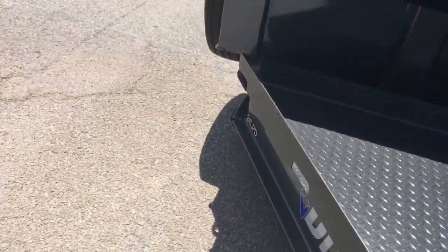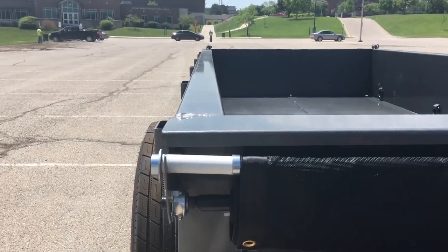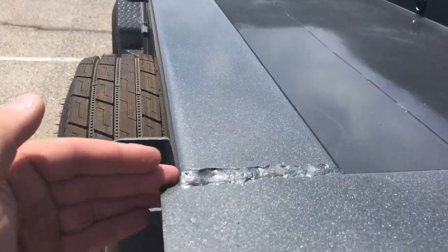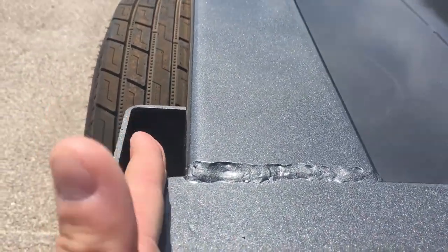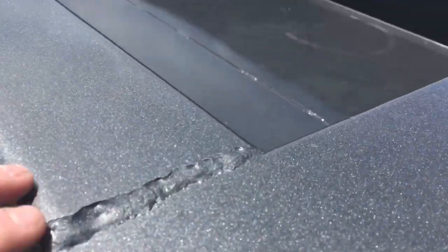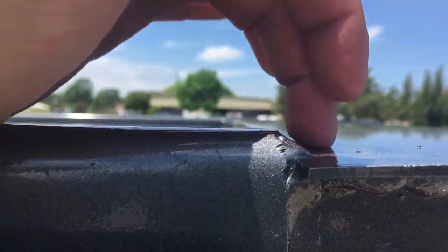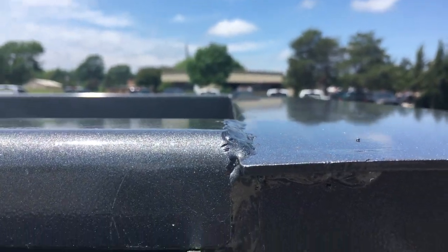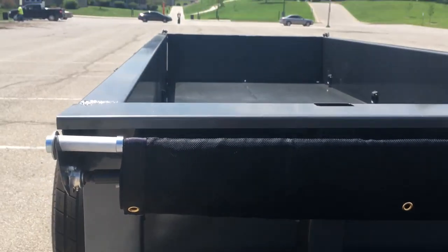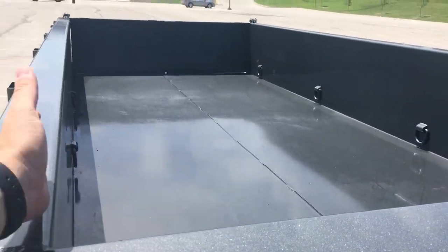That side could have been better, but it's fantastic compared to this side, which is embarrassing. If you look down this one, you can see it's actually curved inward. There's a half inch where this should be lined up and if it were, it would be true. Not only is it off there, but look at this height issue - that's over a quarter inch, measured with a ruler, and right at a half inch here.